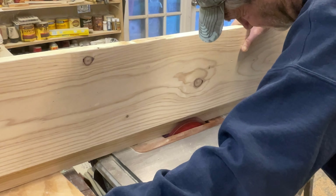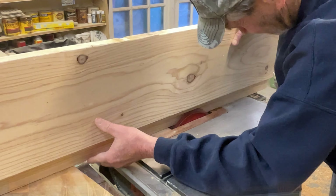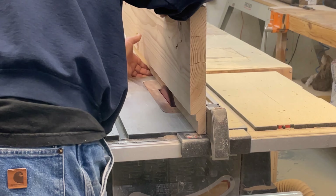Here you can see Carl using a dado blade to cut the ledges that the frames and the top covers will be sitting on.